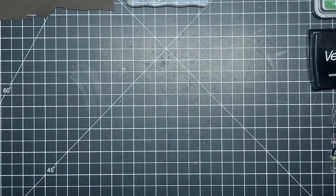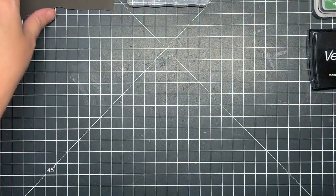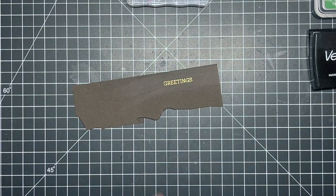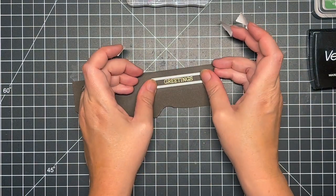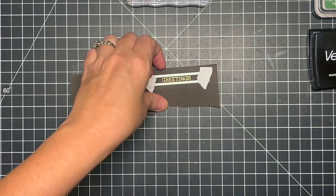Once I had that all heated up, I went ahead and die cut it using a banner die from my stash. You could easily use a paper trimmer, but I always struggle with that — I always end up making it crooked or hurting myself — so I just went ahead and used the banner die from my stash to cut that greeting out and then get that run through my die cutting machine.